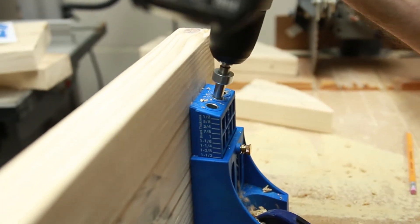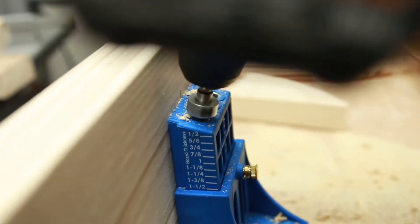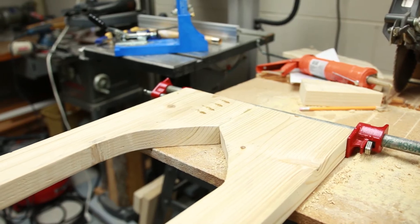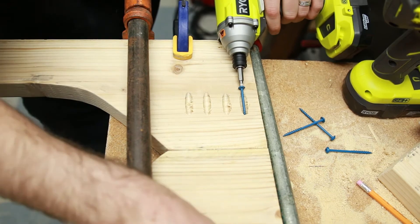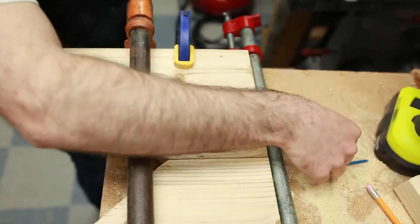Next, use your Kreg Jig to add pocket holes to one side of each of the legs as shown. Apply construction adhesive and clamp the two leg parts together to form the arch. Be sure to wipe away any excess adhesive, then drive pocket hole screws into the pocket holes. Repeat this for the other leg.